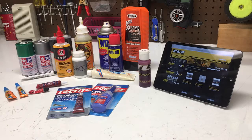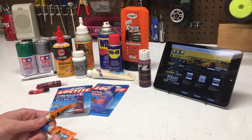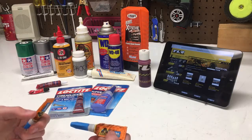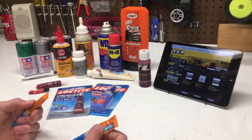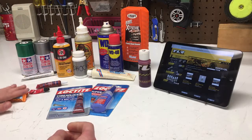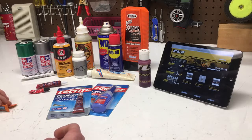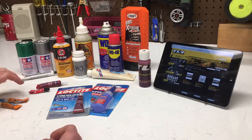We're gonna go from left to right, starting over here. These two are Gorilla Glue Superglues, and I have used these pretty much for most of my supergluing needs. This one's full, this one's about done. These are pretty good — I mean, they're self-explanatory. That's what I use.